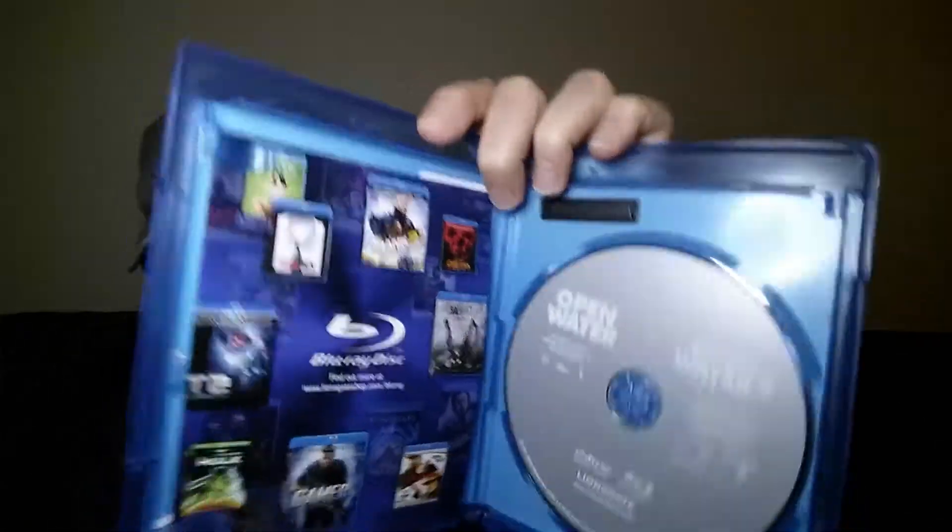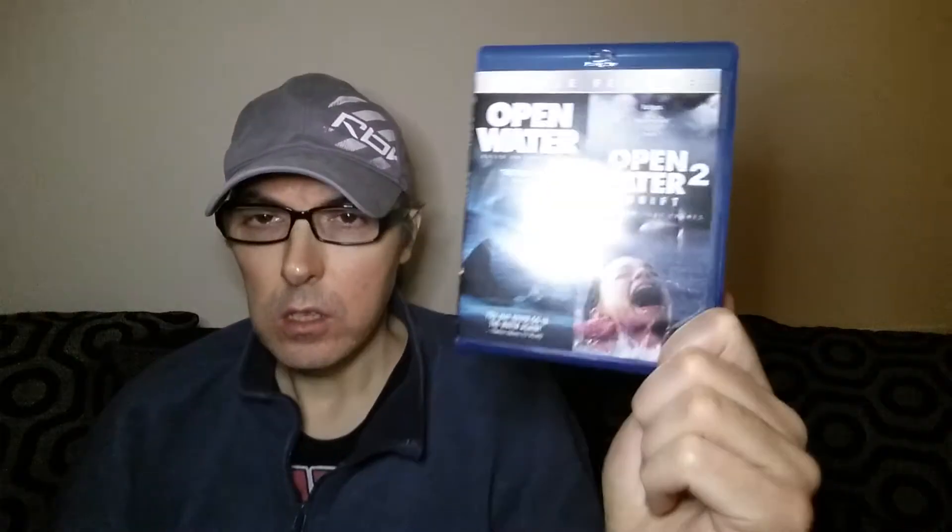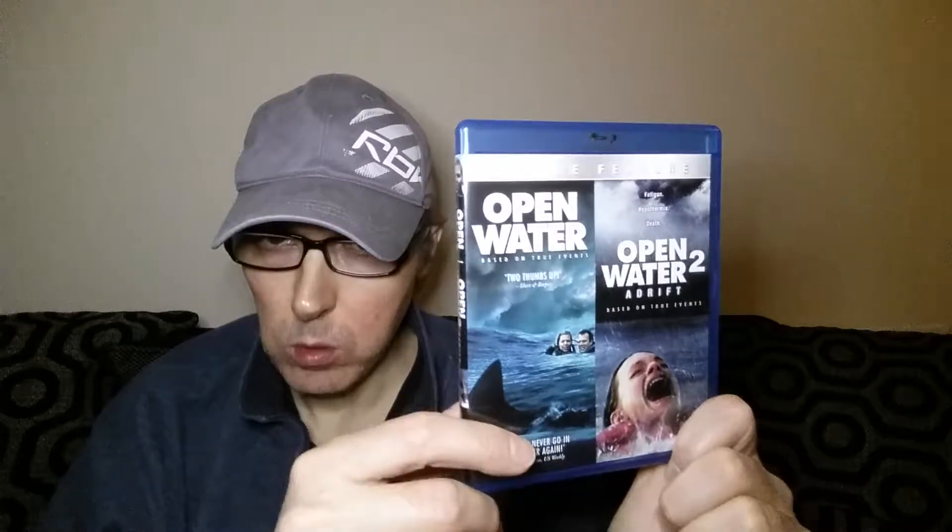Next we have a thriller — well, sort of a drama-thriller double feature. This one is Open Water and Open Water 2. Both are very good films; I enjoyed both of them just as much as each other — really good films. Here's the back cover — no pictures on this one unfortunately, I prefer the ones with pictures. Both share the same disc, no artwork on the disc either. This is another US import on Lionsgate. I can't remember if it's Region A locked or not.